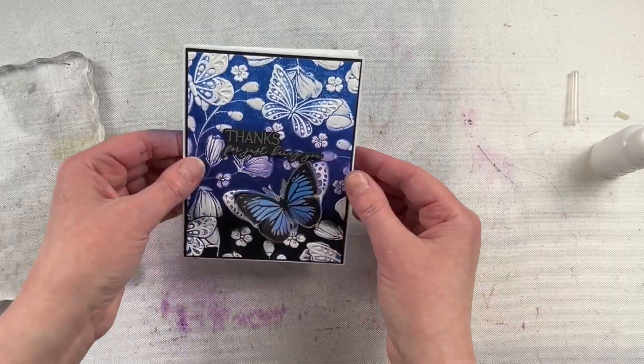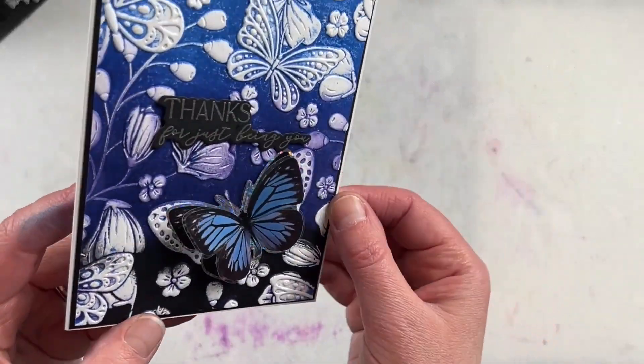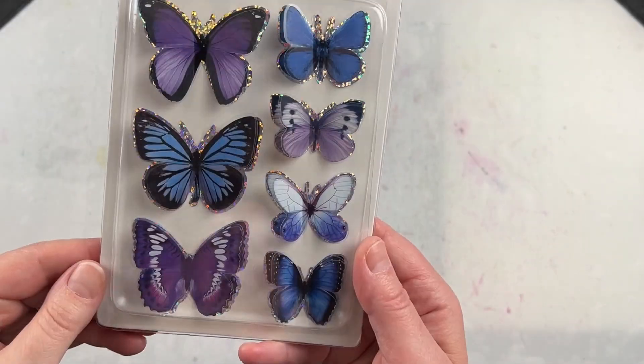It was also really handy that it came on a clear sheet, so you could easily hover it above your card to pick exactly which one was the perfect accent to finish off your project.